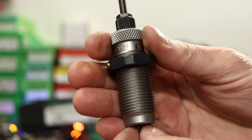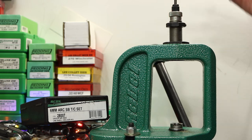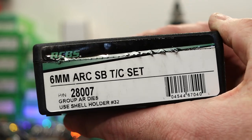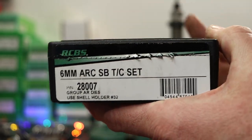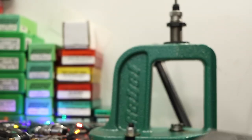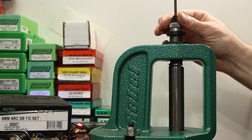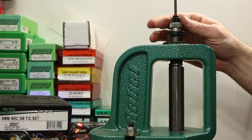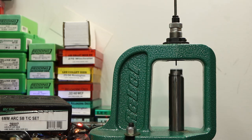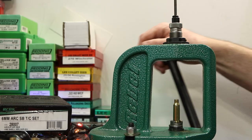Let's start with the easy one. I'm using an RCBS 6mm ARC die in the RCBS Rebel. This die is part of their small base taper crimp set of dies. I don't really need a small base die, but when I was first getting into 6 ARC these were the only dies I could find, and they've done a good job. My first thought is to just screw it down until it barely touches the shell holder. I sprayed all these cases with lanolin, so they're well lubed. Let's see what happens.